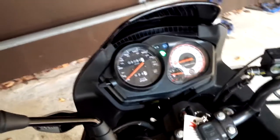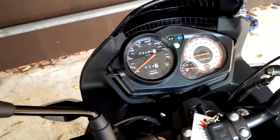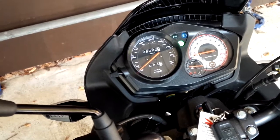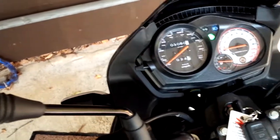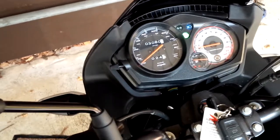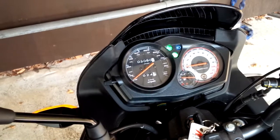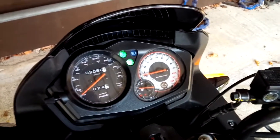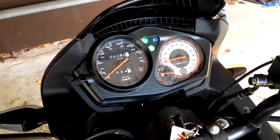I have a Honda CBF 125 bike, less than three years old. I've recently figured out that it has a problem with the flasher, or the indicator, whichever you call it. As you can see, it doesn't flash when I switch it from left to right.